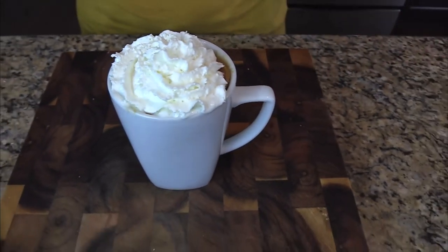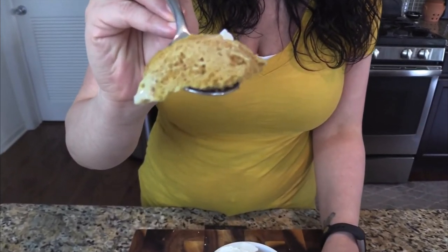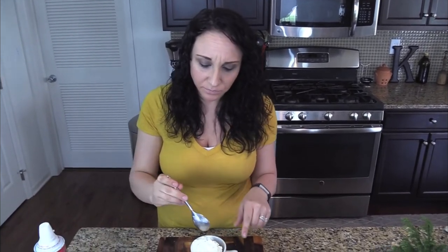Look at that perfect cake-like consistency, still pretty warm. It's best right out of the microwave when it's nice and warm with some cold whipped cream — nothing better. It's sinful, I'm serious, this is so good. It's a cake, it's peanut butter, it's great.